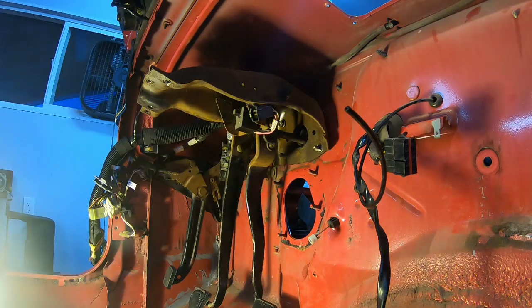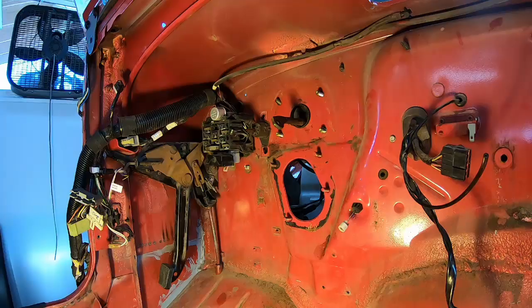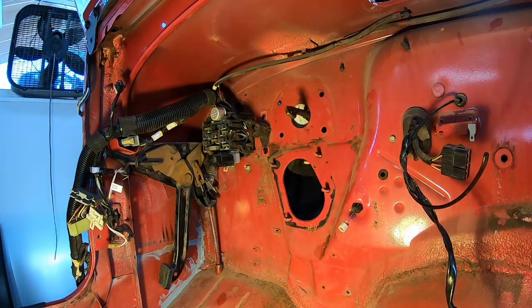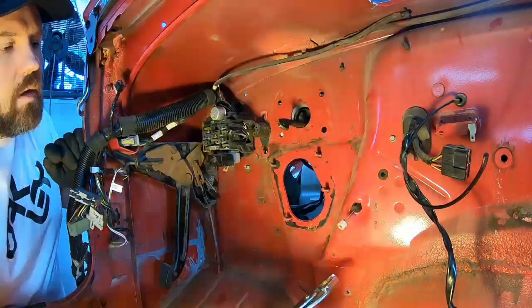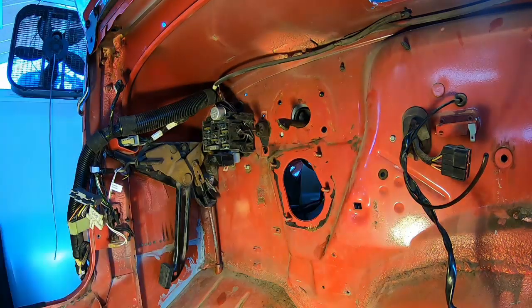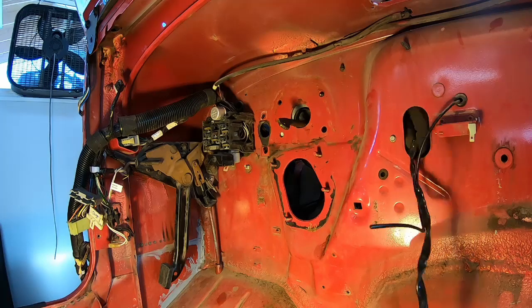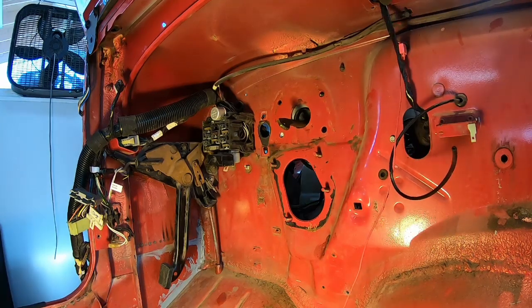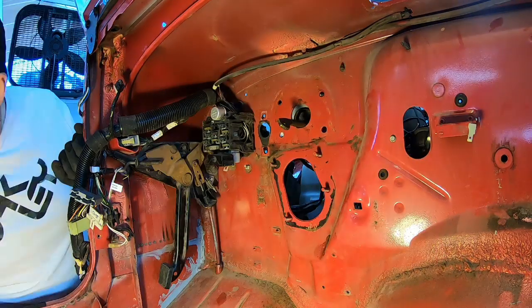I also took off where the clutch cylinder was attached. These things just pull right through the firewall and get out of the way. That's the throttle, and some of the wires and vacuum hoses here — starting to get cleaned up.